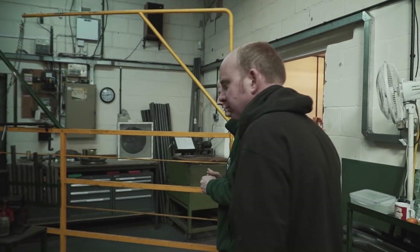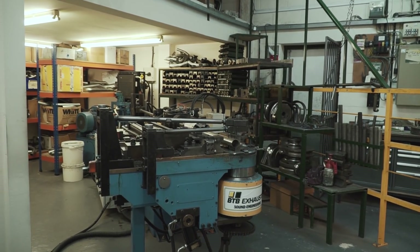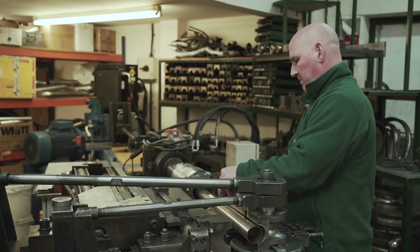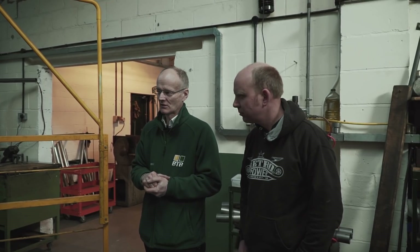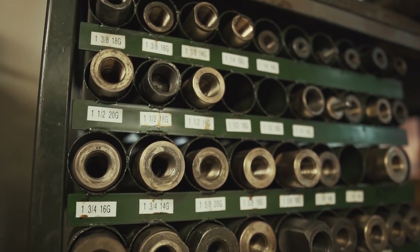So the CNC tube bender is the mainstay of what we do. We don't always use it for multiple bends, but we can do multiple bends in the same piece of tube and get the rotational angle between each bend right. As well as exhaust systems, we do quite a lot of tube bending for chassis, roll hoops, chassis rails, water pipes, intercooler pipes, all that kind of stuff. We've got quite a lot of tooling - all the different sizes and radii.